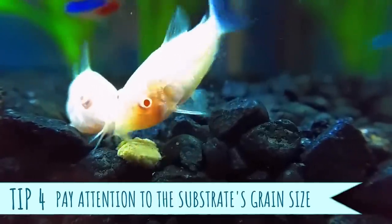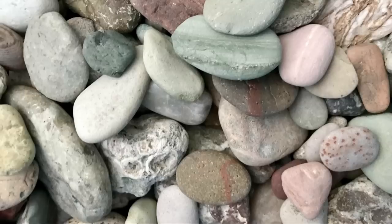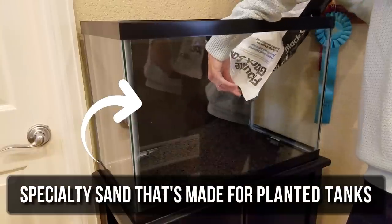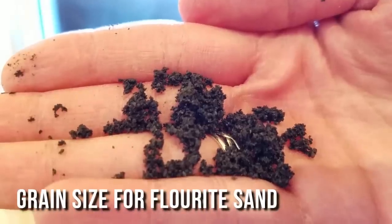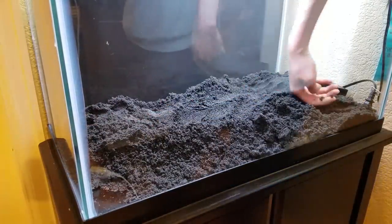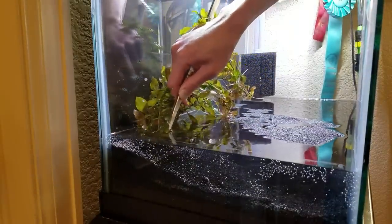You also need to make sure the substrate particles aren't too big or too small. If you go too big and have the equivalent of small river rocks as your ground cover, the roots don't really have a lot of surface area to hold on to — too much gap in between. And then if you go with a really fine sand, like the caribsea supernatural sand that Ray's Aquaria says she hates, there's hardly any space between the particles for roots to grow in. That sand is going to compact way too much in the water and end up smothering the roots to death. So if you want to go with sand, make sure at least that it's much coarser and larger in diameter.